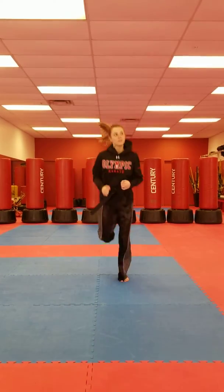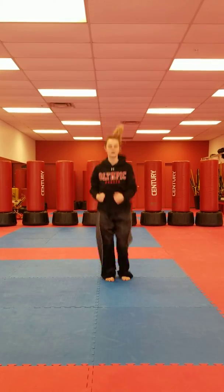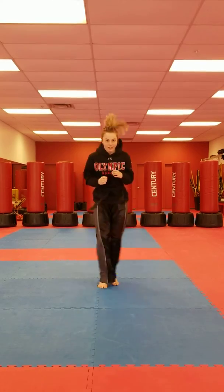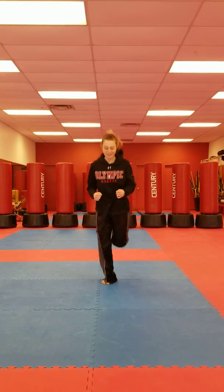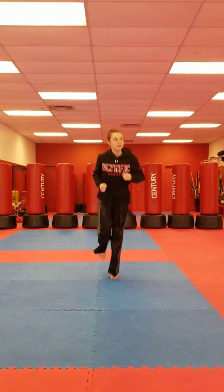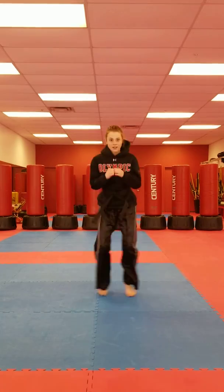Draw me in your spot. Jump! Jump! Duck! Duck! Jump! Jump! Duck! Duck! Duck!